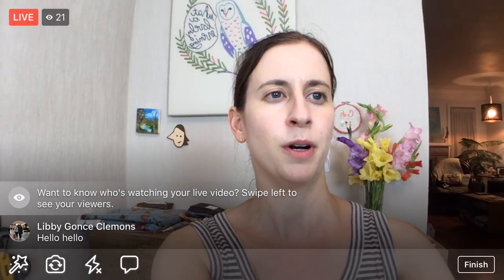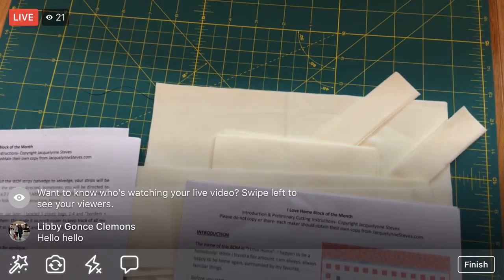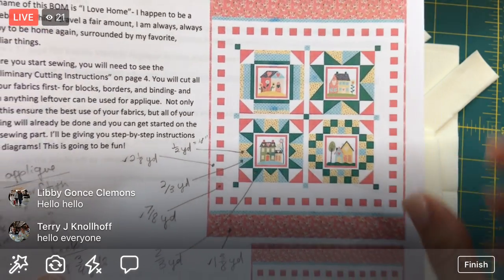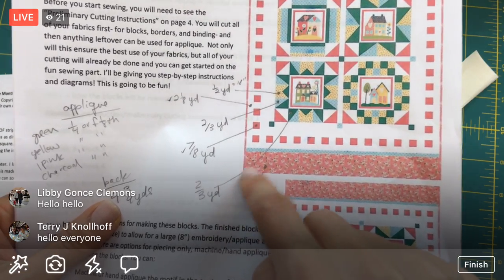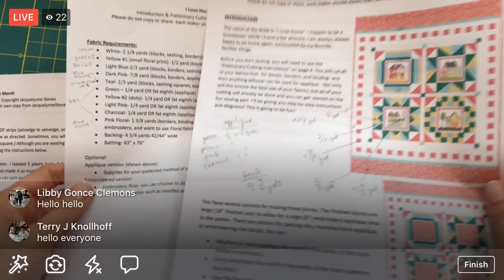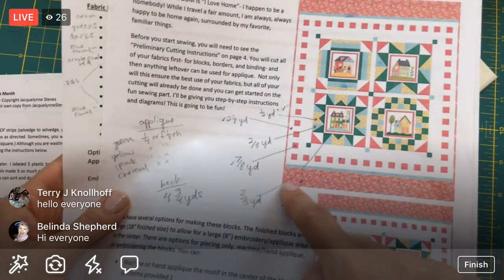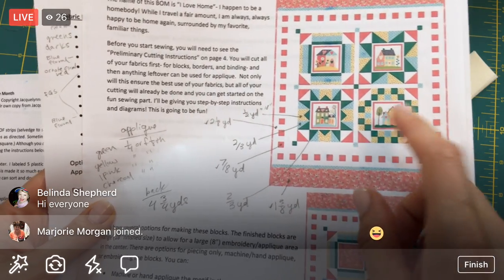On Monday, I marked out how much yardage I needed of each color. Here's where I got that information. I'm just making a mark for the white because I've switched a bunch of colors around - this pink is now blue and some other colors have changed as well.